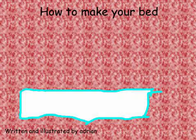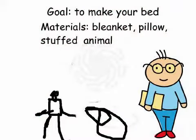How to make your bed. Written and illustrated by Adrian. Goal: to make your bed.